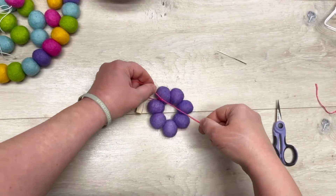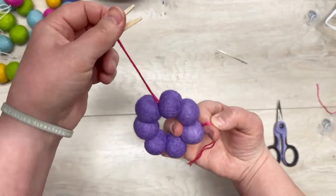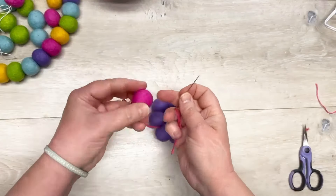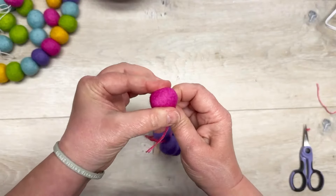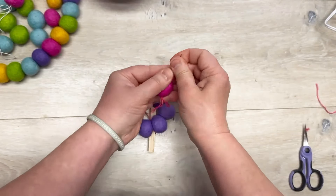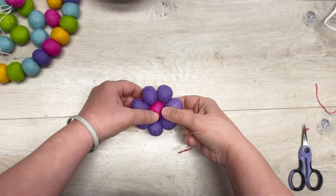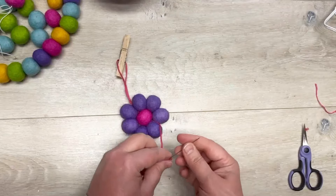Next, we thread the needle again and add another contrasting color of wool bead. These happen to be my brand colors for Blessings Craft Therapy, but you can use any colors. I actually did another one that looks just like a daisy and I'm here for it. See how that one fits right in the center? It's awesome.